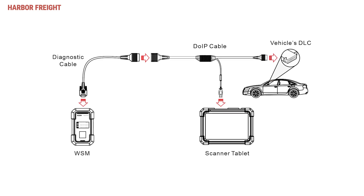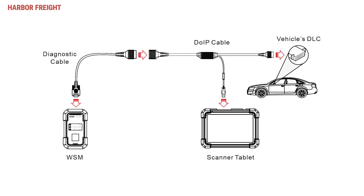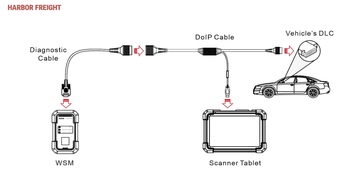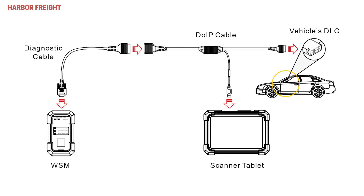For DOIP, attach the provided DOIP cable to the OBD2 diagnostic cable, then plug the USB connector into the USB-A port on your tablet, and plug the 16-pin connector on the DOIP cable into the vehicle's Datalink connector.